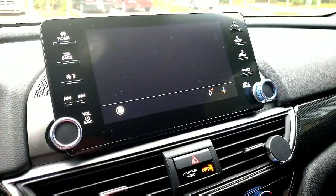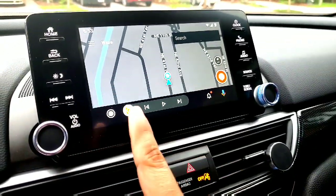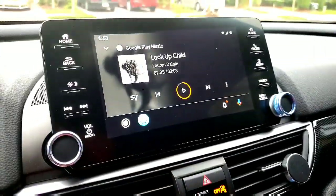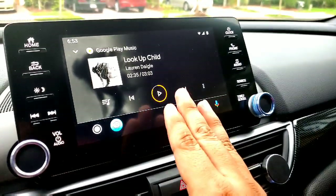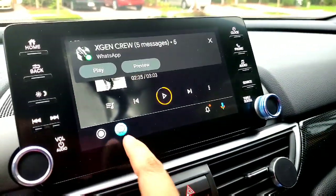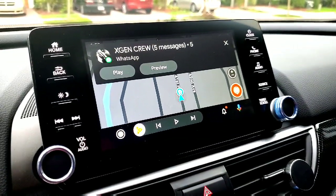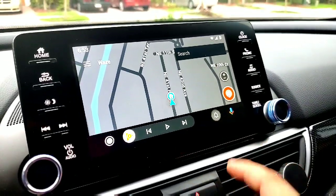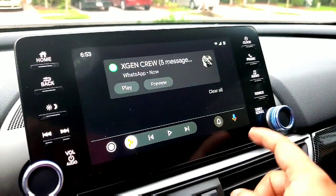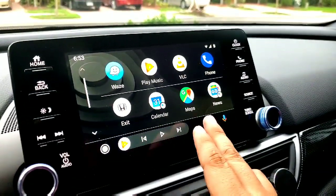I went ahead and plugged it in. I'll hit Android Auto and this is how the new interface looks — everything is grouped together. If you have navigation like Waze and you want to look at your music app, you can do that. The interface changed so now the progress bar of the song is on the play button, which is really great. If you want to toggle back, everything is within one screen. You have your notifications on this side and your voice assistant here.